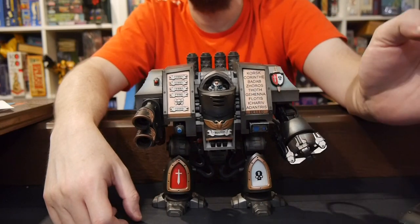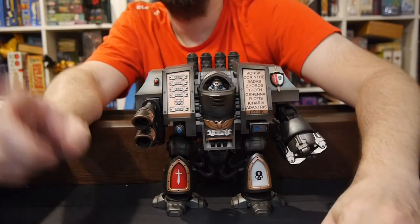So until next time, keep rolling that dice — yeah, it's a three. Get your game on.